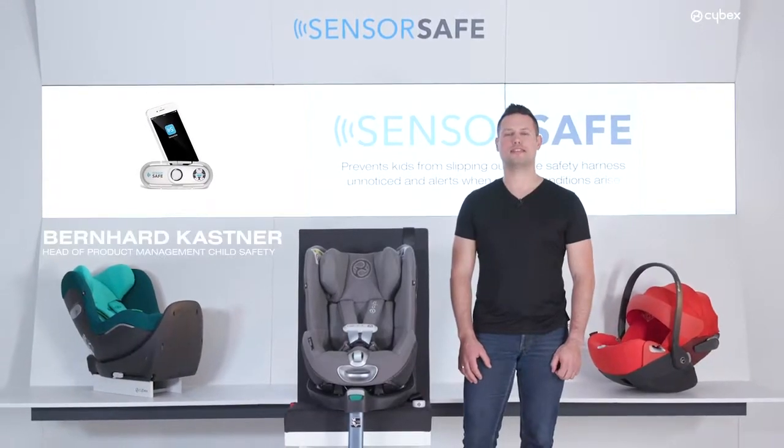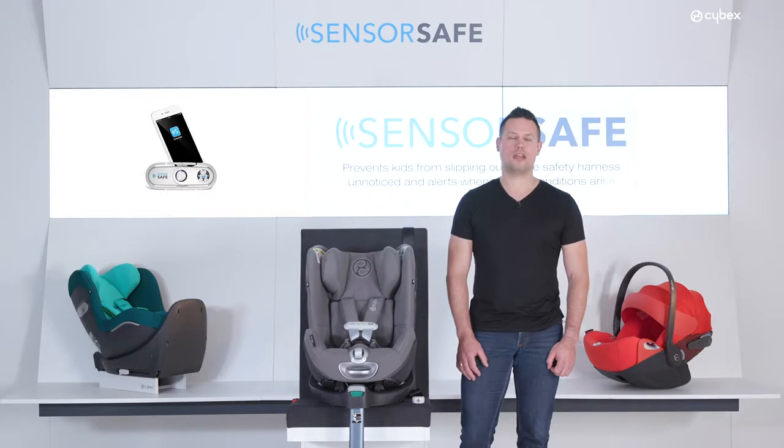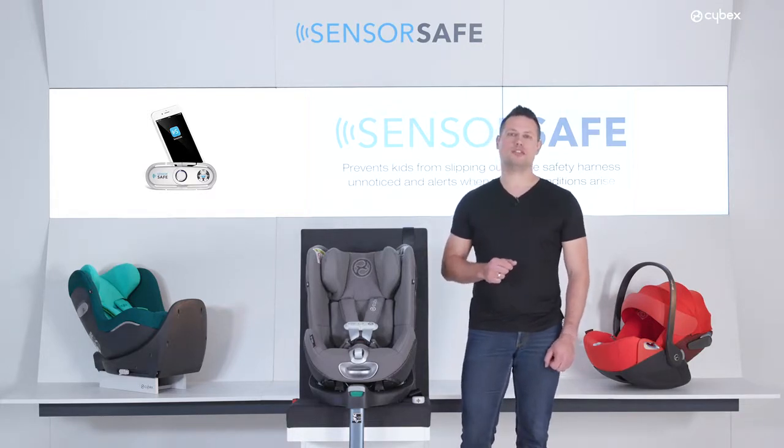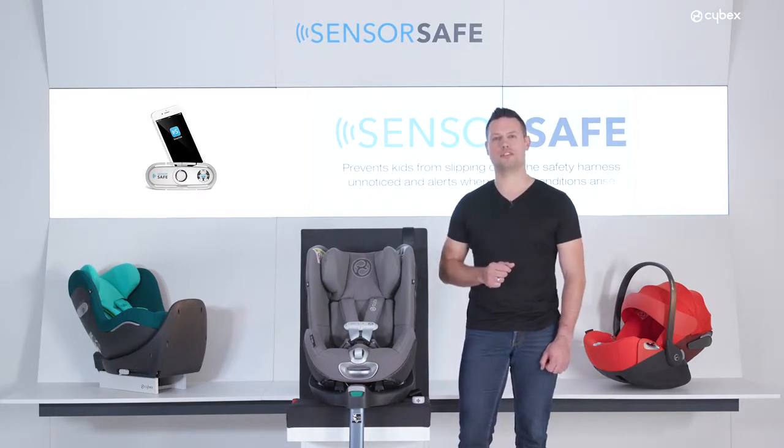Safety takes top priority at Cybex. That's why today we want to present to you our new SensorSafe technology. SensorSafe is a unique child monitoring system that ensures that the safety and health of your child is always your first priority.